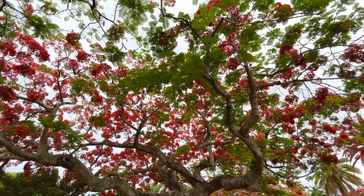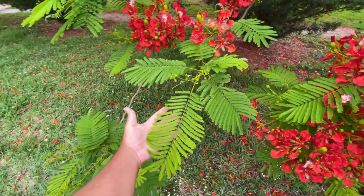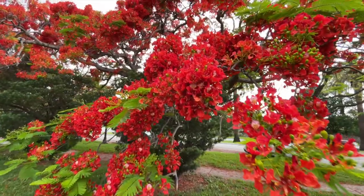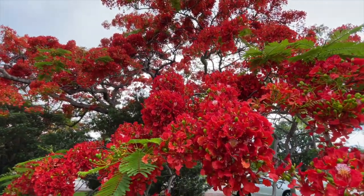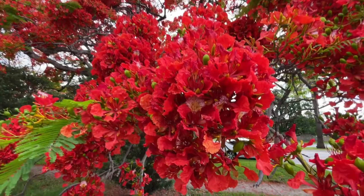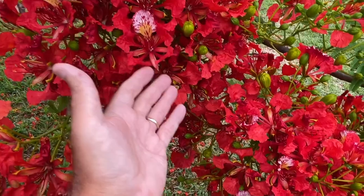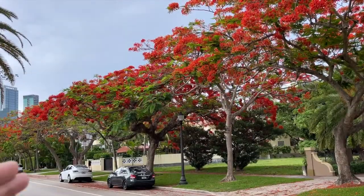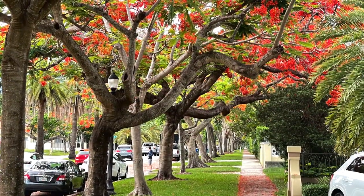She grows best in South Florida, from zones 10b through 11. Her two main features are her beautiful feathery bipinnate leaves and these spectacular flowers that cover the entire tree. The flowers are a deep orange-red color, and the center has a very similar look to a Cattleya orchid — a beautiful white and red-tinged center. She will start flowering from about mid-May all the way through July.